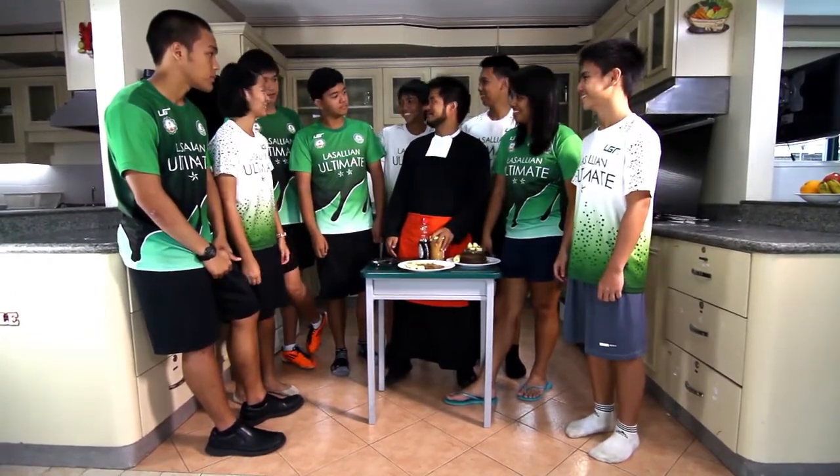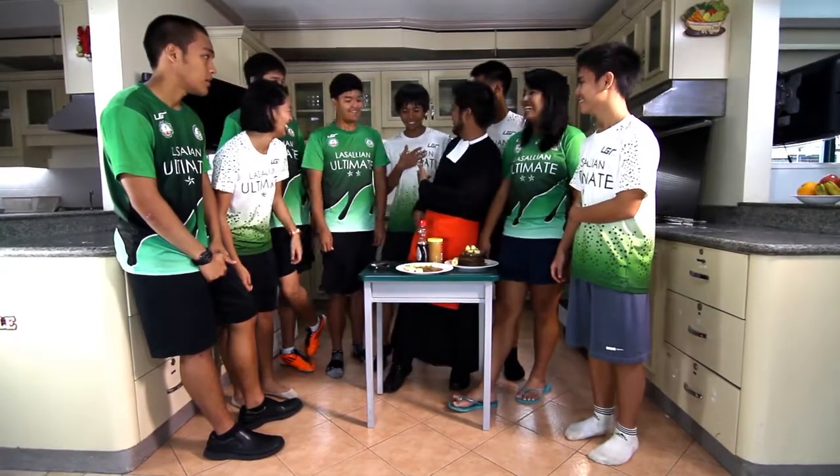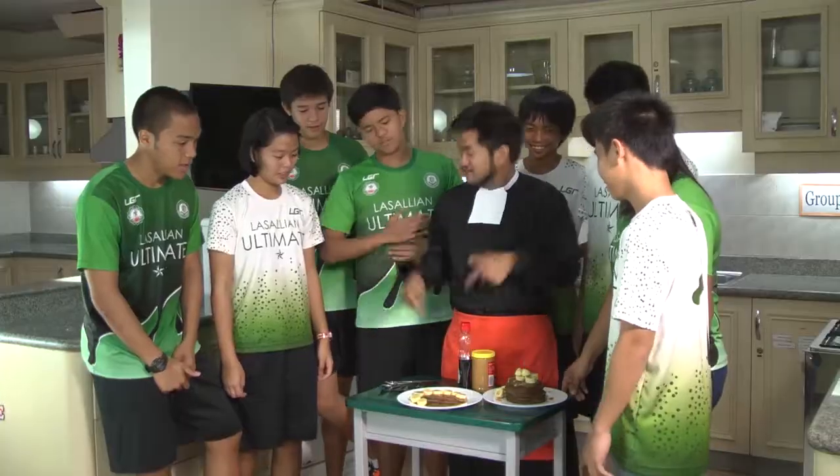Avocado. Yeah. Avocado goes with milk, right? Yeah. You like durian, right? I like durian. Everybody loves durian. All right, let's eat now. I'm so hungry.